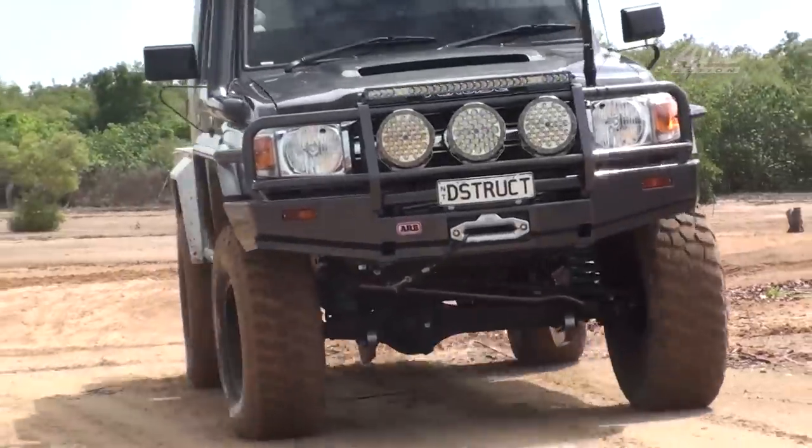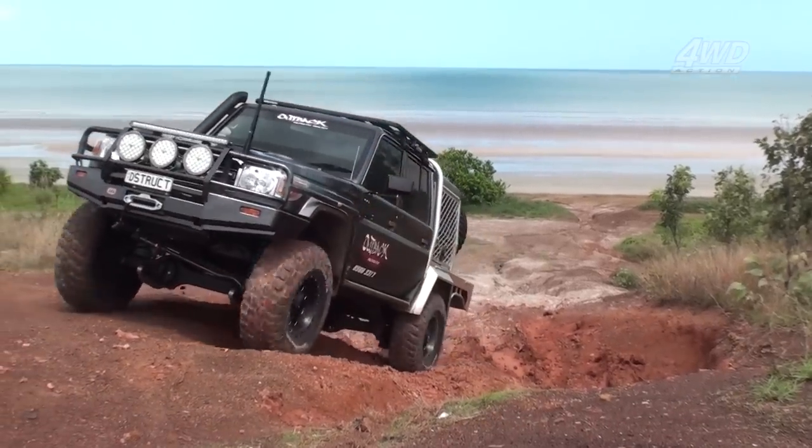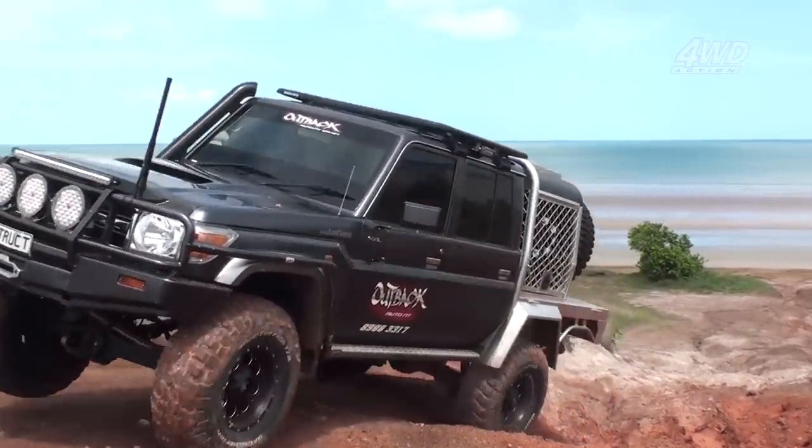There is heaps more Joe has done to this absolute tank of a 79 Series, so if you're keen to know more about the build, check out the write-up in 4WD Action Manual.